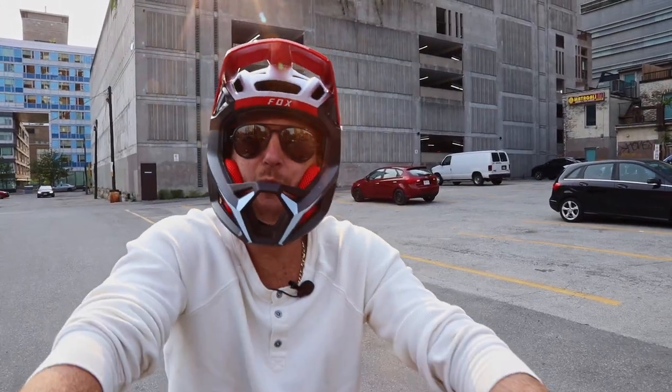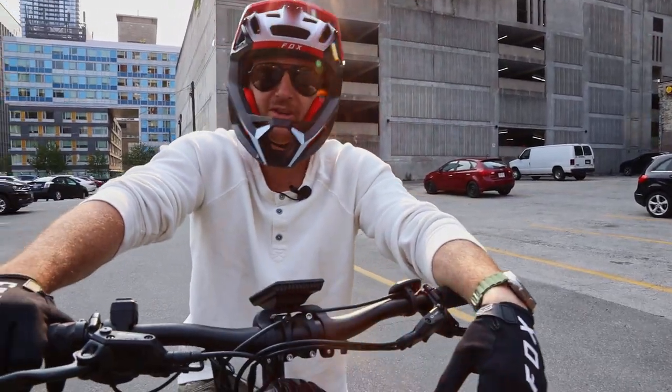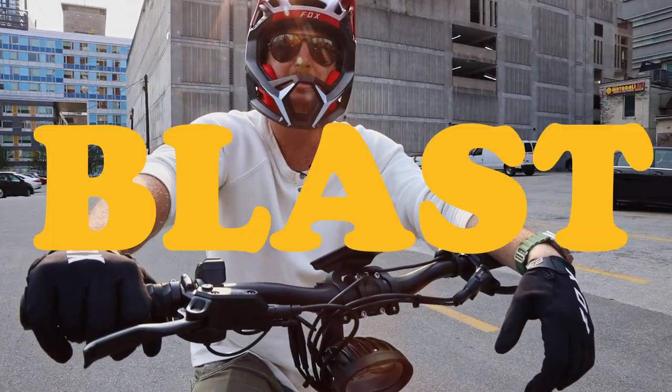Hey guys, Barry here from Epic. We're in downtown Toronto where today we will be riding the all-new NAMI Blast.